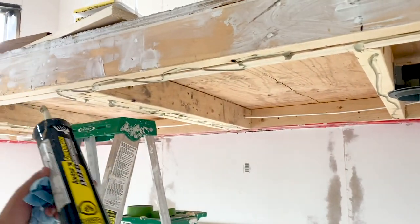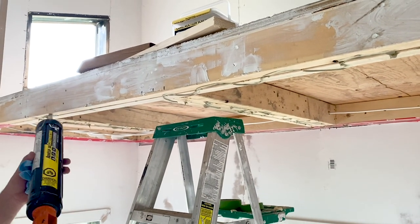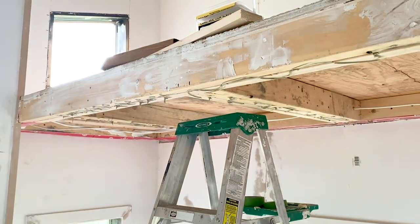Hardboard doesn't finish quite as nicely as drywall, but it was faster and will hopefully be more durable over time — a good decision for a kid's playhouse. To attach it to the wall, we used staples with our heavy-duty staple gun.